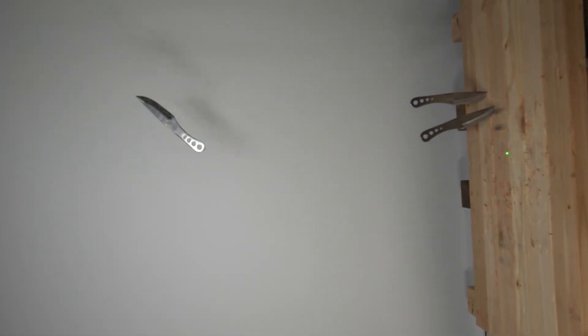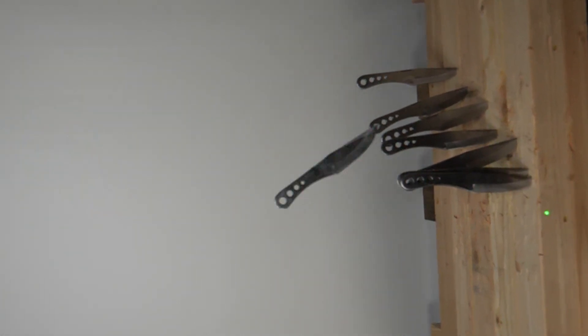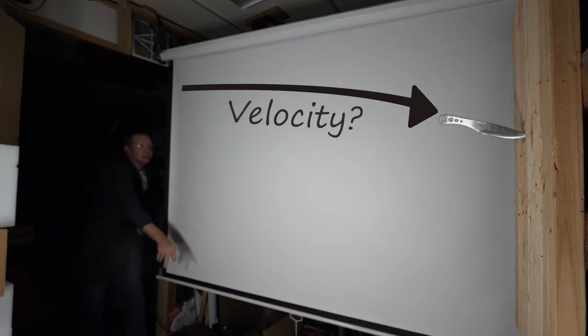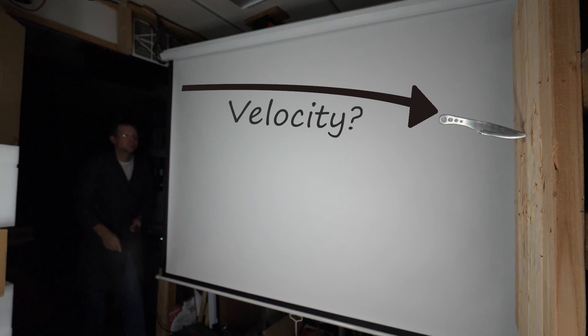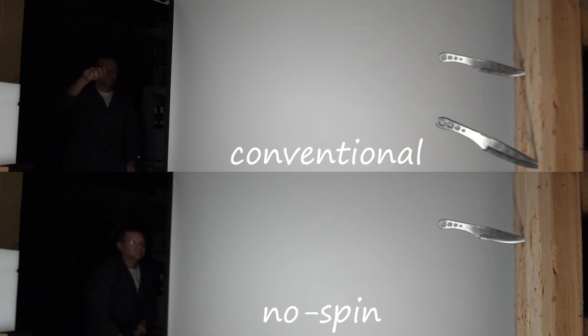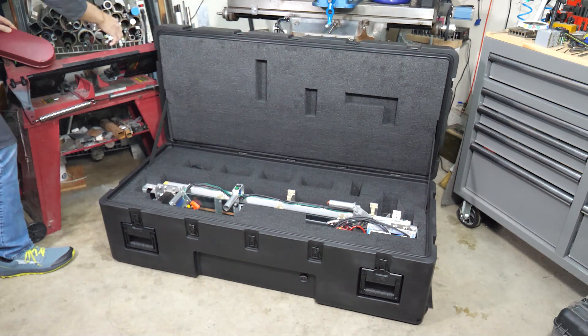Even though knives aren't as big as a bike tire, they still have some rotational kinetic energy when they spin. But does it play a role in how well the knife sticks? As viewers were quick to point out in the comments, it is possible to throw a knife with little to no spin and get it to stick. But has anyone actually compared the velocity of these no-spin throws? When I compare my no-spin throw to a conventional throw, the velocities do look pretty close, but to be absolutely certain, we need our computerized knife throwing machine.